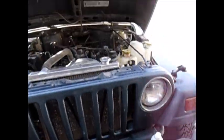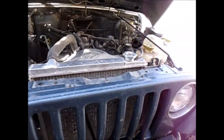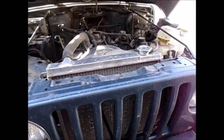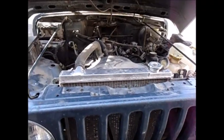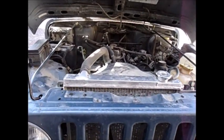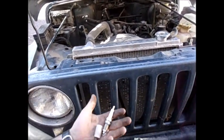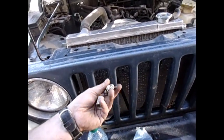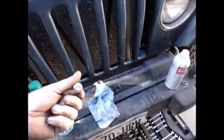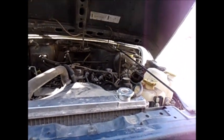As it stands, 2.5 liter Jeep, 15 years old, getting 19-plus mpg city while towing a little bit, and 23 on the highway. So we will put these plugs in, run 86 octane, and see if this plus the seafoam, plus all the other stuff I've done, improves it anymore.